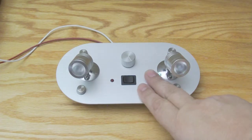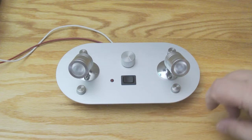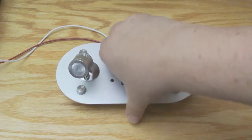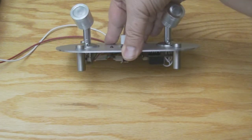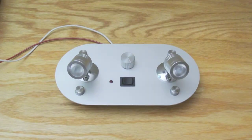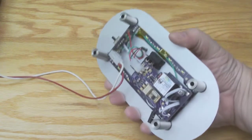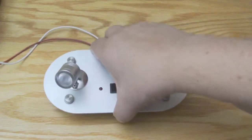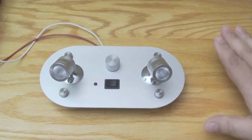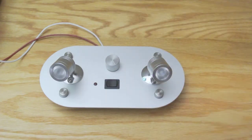First, let's discuss mounting. This can be mounted either flush mount or shadow box mount. In this particular one, I've shadow box mounted, and what I mean by that is that there are standoffs that raise it from the surface. In the flush mount version, you have to cut a hole behind here to allow for all the electronics.